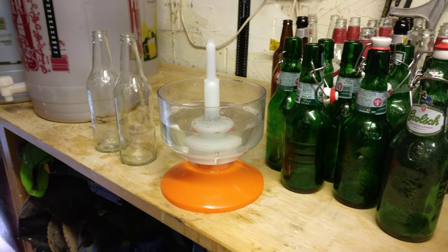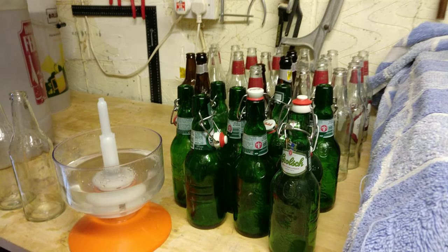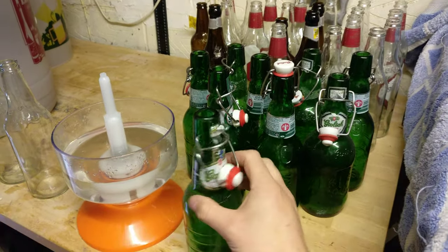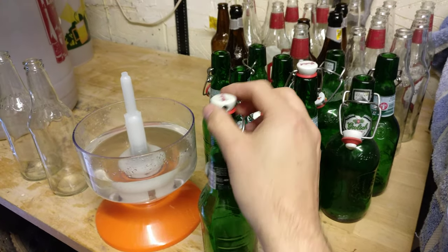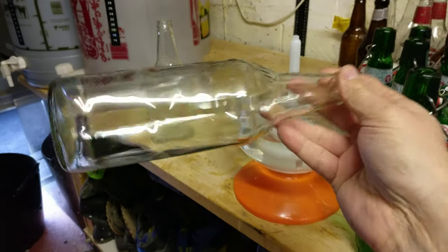Today I'm bottling beer, maybe a bit of cider — I haven't quite decided yet. You can see I've got all my bottles. I've kept some particularly good Grolsch ones with the little lever cap — they're perfect. I've also saved a few Speckled Hen bottles; they're nice. I've taken the labels off some, which makes them look a little bit nicer.